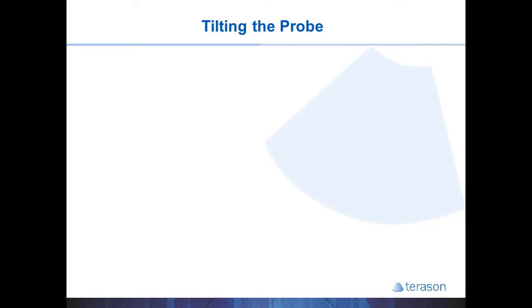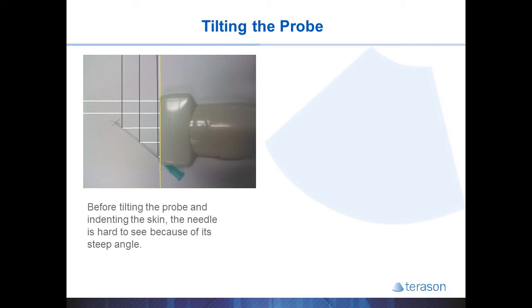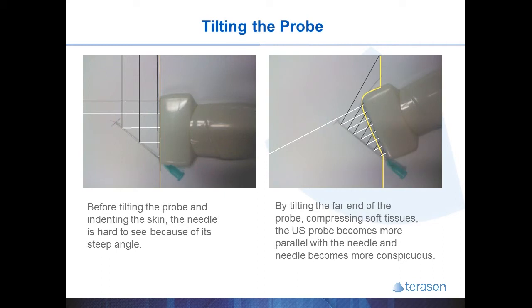If your patient has excess soft tissues, or you're in an area with a lot of soft tissues like the hip, you can learn to tilt your probe to make the needle a lot easier to see. In this example, a 45 degree angle makes the needle more difficult to see. If you compress the soft tissues by pushing the far end of the probe into the soft tissues, you can effectively decrease the angle between the probe and the needle, making the needle much easier to see. Be careful not to compress something you're trying to target, and be mindful of pressure in tender areas.